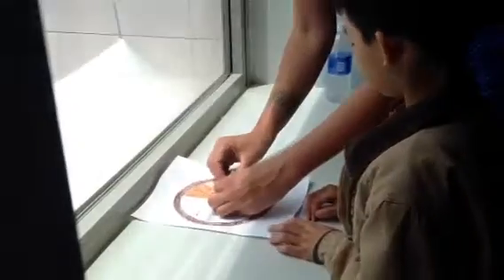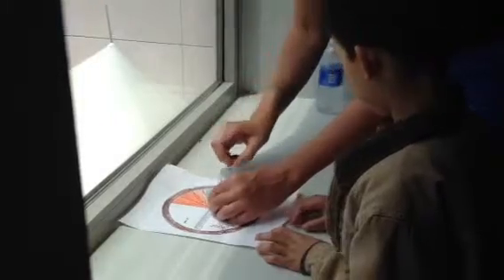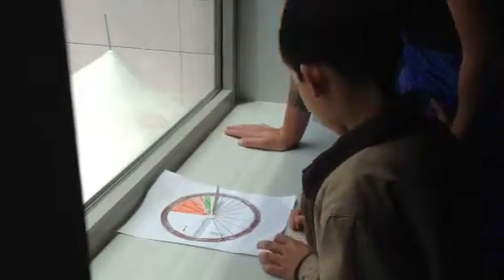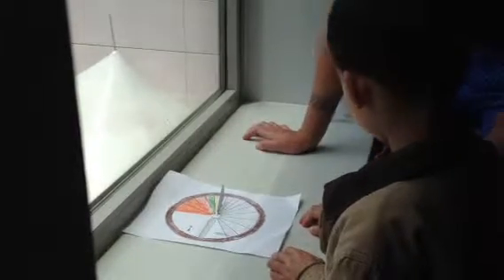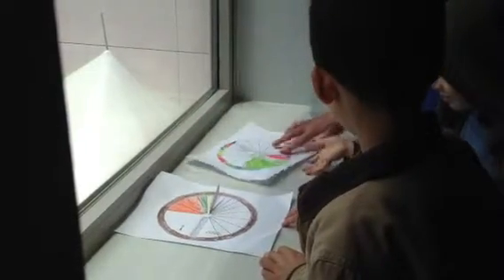So if you leave it in the same spot all day, it'll tell you the time throughout the day. You just have to set it in the right spot. Right now it says it's just after 12, and it's because our little dial isn't perfect. But it says add one hour for summer, so it's actually just after 1. And you just leave it like this, and as the sun moves, the shadow will move and it'll keep telling you the time.